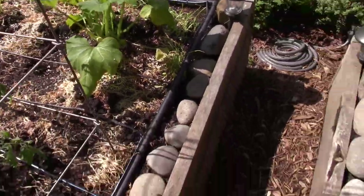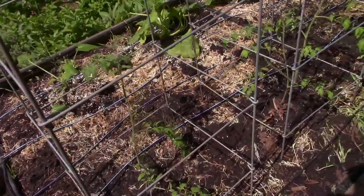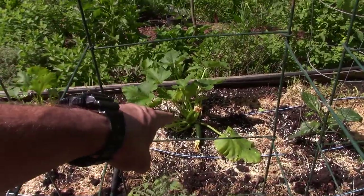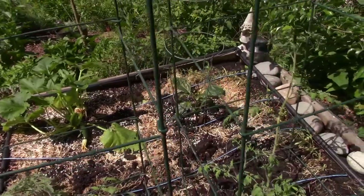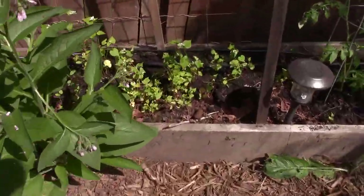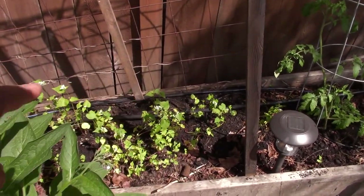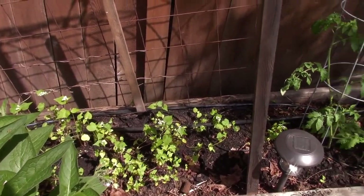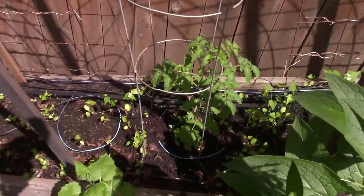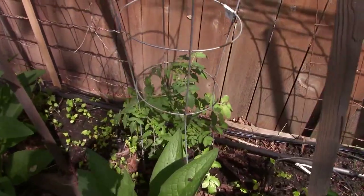There's a squash there — neighbors probably think I'm nuts walking around with the camera. There's some more squash down there. There's the one little lone pepper. And I put in some drip irrigation yesterday back there for the beans, for the bean hutches. Put in some tomatoes — I believe these are all the Pink Boar as well.